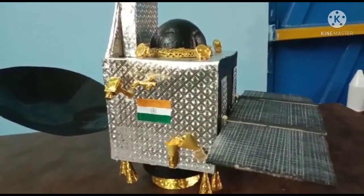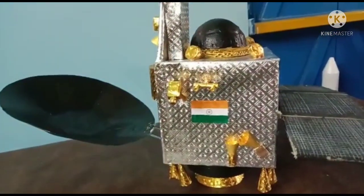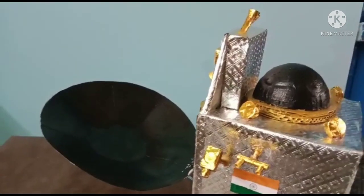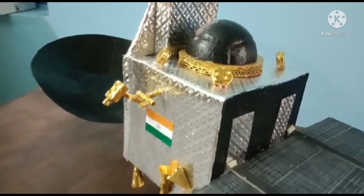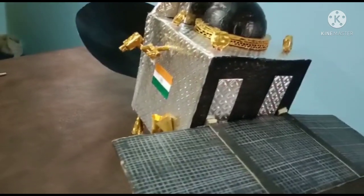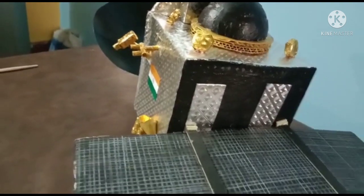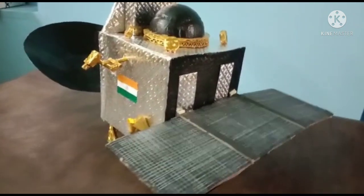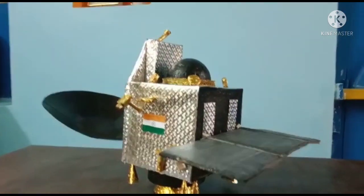It is a 4.9 feet cube. It has a periapsis altitude of 421.7 km and an apoapsis altitude of 76,993.6 km. It contains certain instruments like Mars Color Camera, Thermal Infrared Imaging Spectrometer, Methane Sensor for Mars, Mars Exospheric Neutral Composition Analyzer, and Lyman Alpha Photometer.